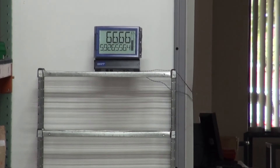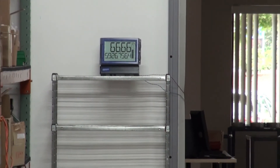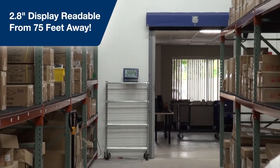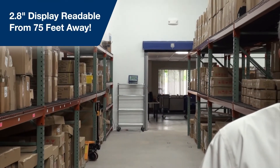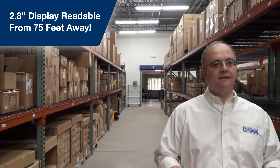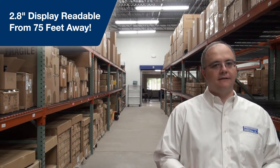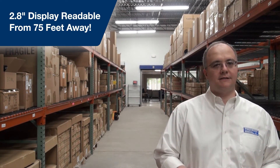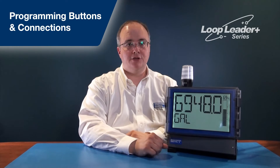We're in the Precision Digital warehouse because it's the only place in the building that can show you just how far away you can be to read the top line of the Loop Leader Plus. Its 2.8-inch display is readable from up to 75 feet away. And with the red alarm backlight, you can see it even further away if an alarm condition occurs. The four push buttons for programming the Loop Leader Plus, as well as all electrical connections, are made in the lower compartment behind the hinged door.